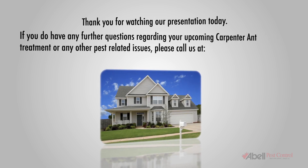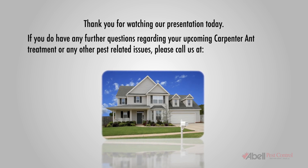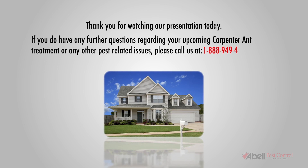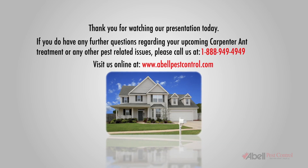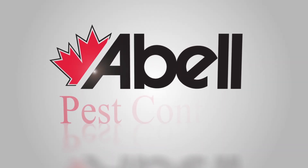If you have any further questions regarding your upcoming carpenter ant treatment or any other pest-related issues, please call us at 1-888-949-4949 or visit us at www.ablepestcontrol.com. At ABLE, we've got you covered.